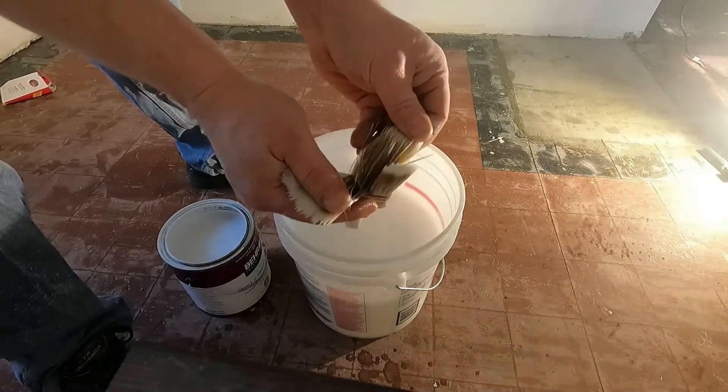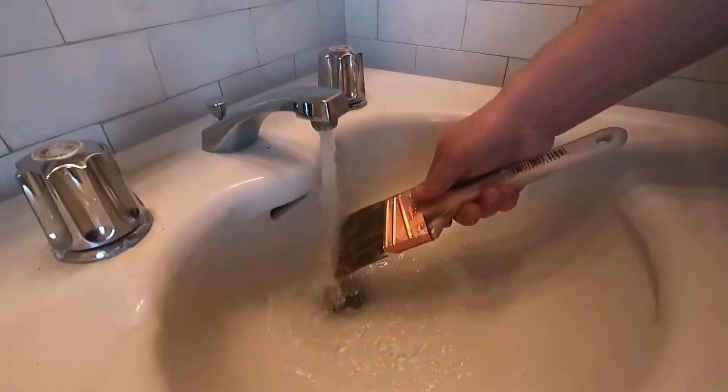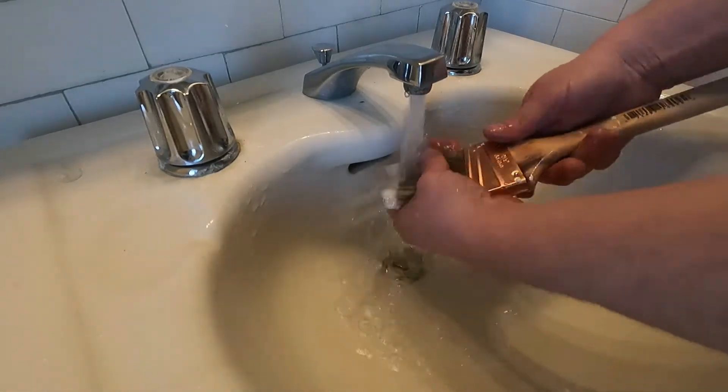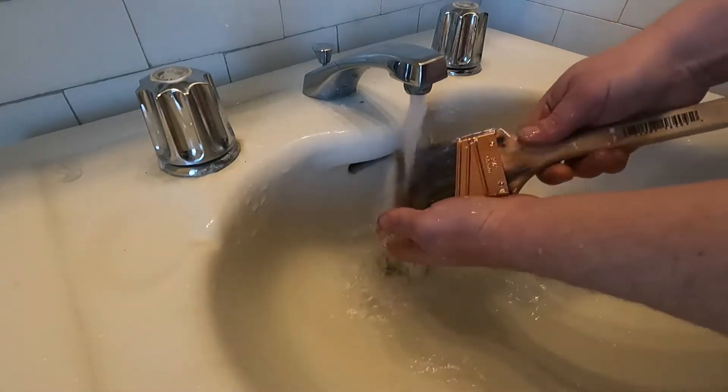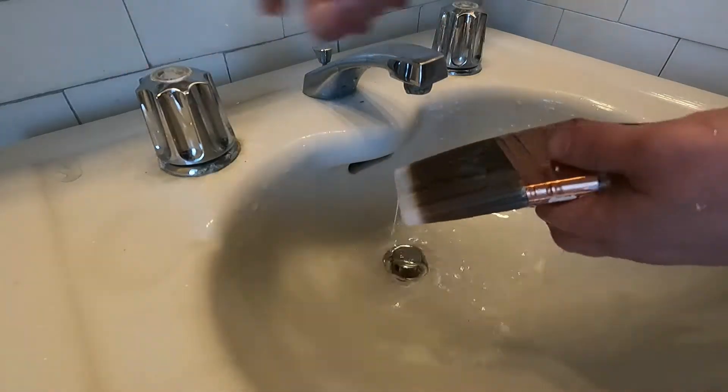Every once in a while, I'll check to see if there's any paint left in the center of it. Next, I'll rinse it with some fresh water. That just gets that residual paint left on there off.